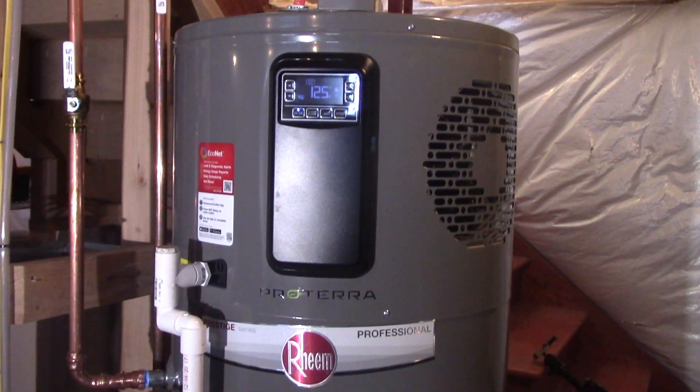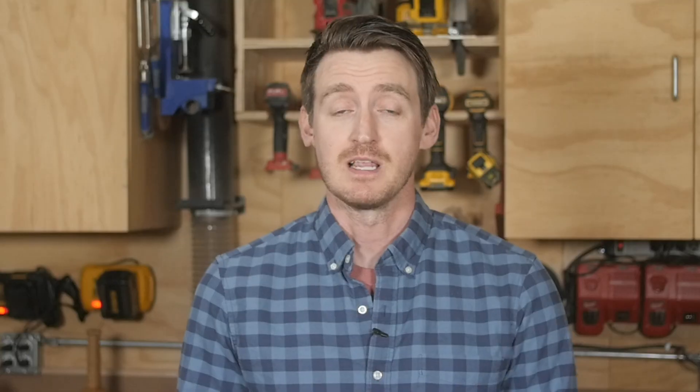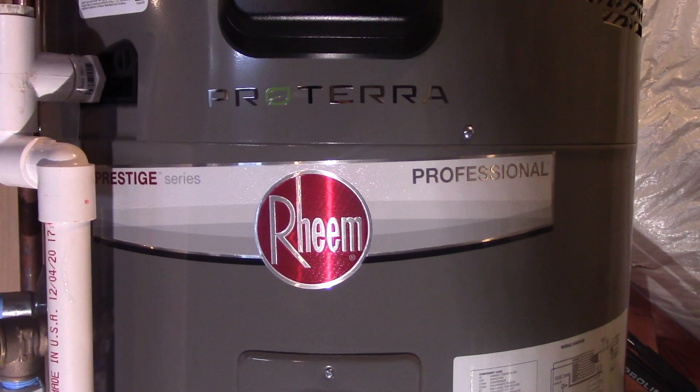Today, I'm going to be taking a look at the Proterra Hybrid Electric Water Heater with Leak Guard Technology by Rheem. Now, full disclosure, Rheem did provide the tank that you're going to see installed in this video for me to test and review. All the feedback and opinions in this video are still my own. Let's take a look at some of the unique features on this heater and how it works.